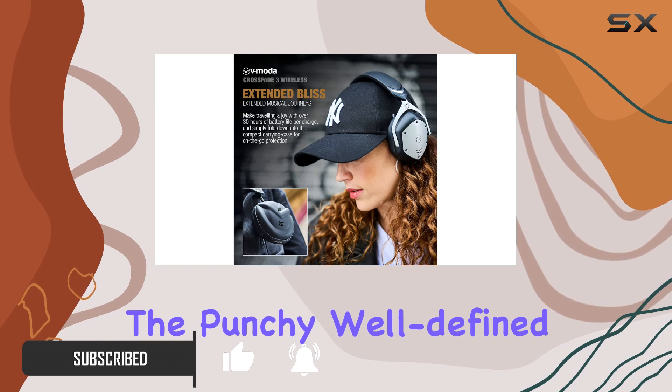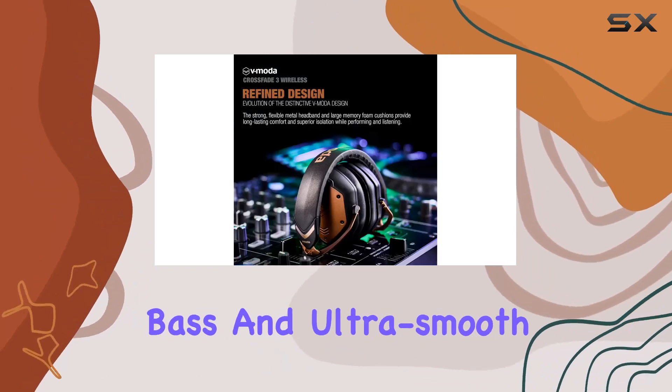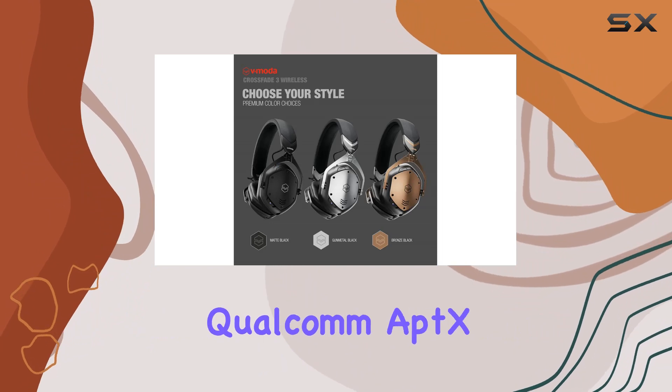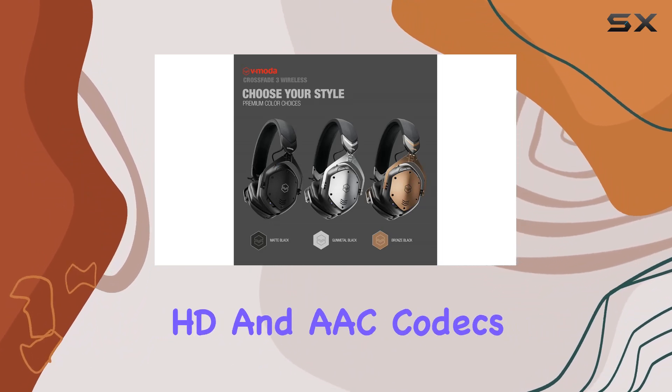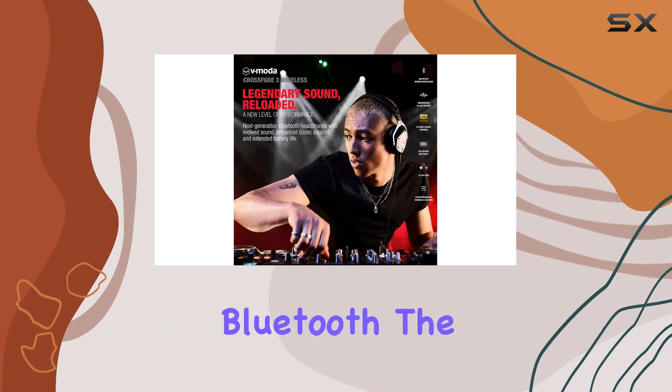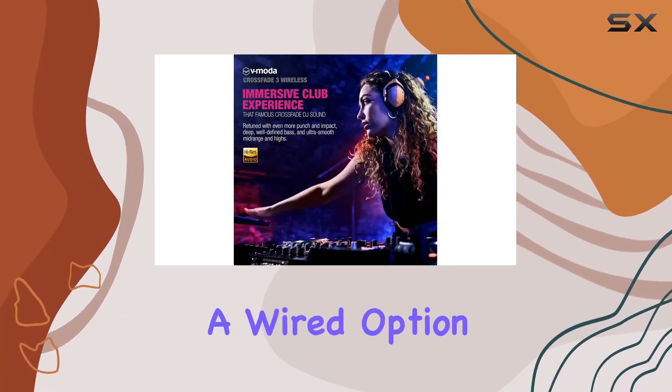The punchy, well-defined bass and ultra-smooth mid-range and highs create an immersive audio experience. Equipped with Qualcomm aptX HD and AAC codecs, these headphones offer premium sound for wireless listening over Bluetooth.